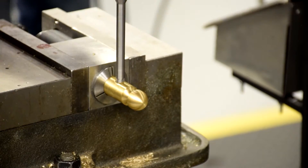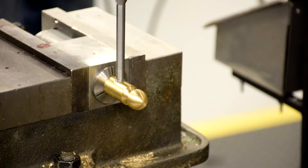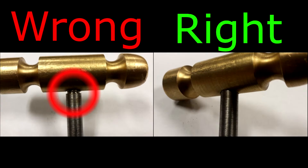Insert your handle into the head. Make sure it goes all the way in. If it does not go all the way in, continue drilling and tapping your part.